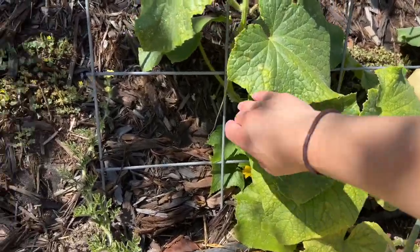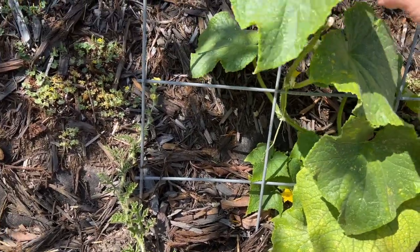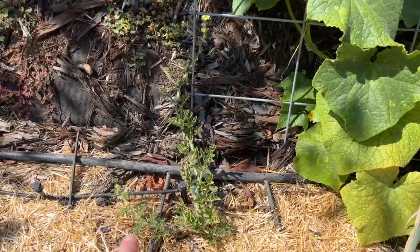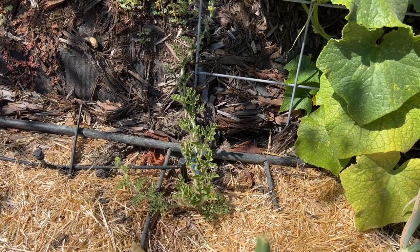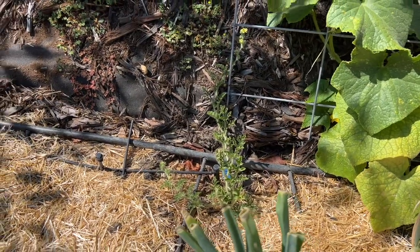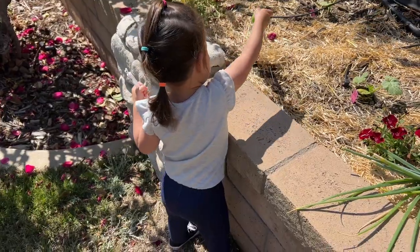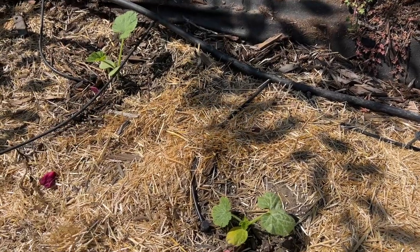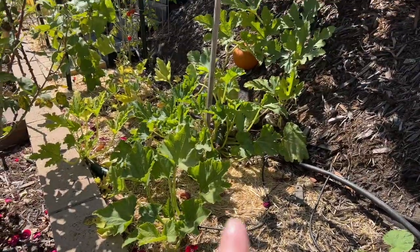Right here is a cucumber and I don't think there's any on it right now because I picked off a couple just a few days ago. And then right here is a sugar baby watermelon that's not doing as good as the watermelons I had last year. I'm not that worried about it though, because I've discovered that this little garden helper does not like watermelon, at least not right now. And then right here are two more squash plants - these are all my squash plants here as well.